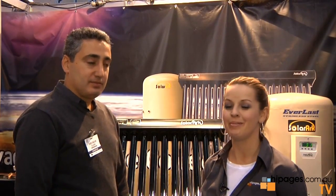I'm Mel from HIPages TV and I'm here with Ravi from SolarArc. How are you going, Ravi? Good, thanks. How's the show been so far?